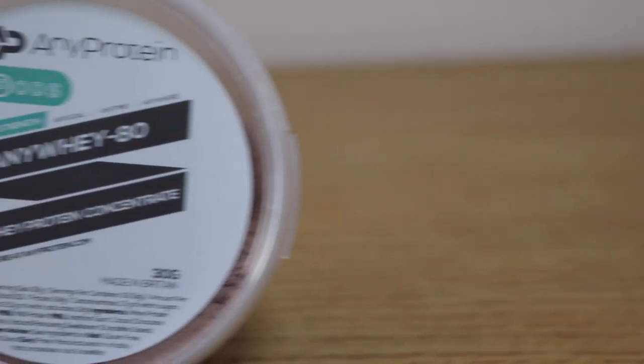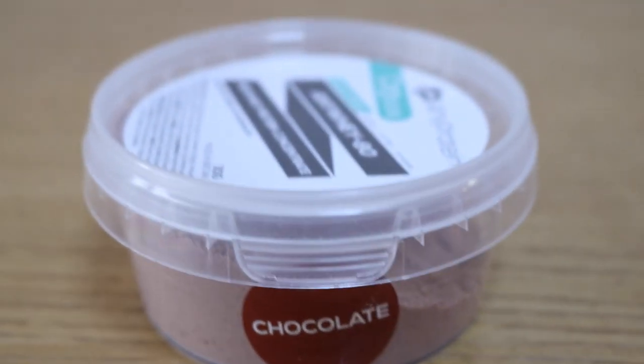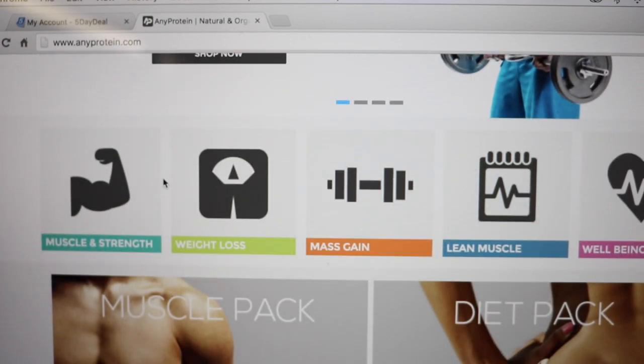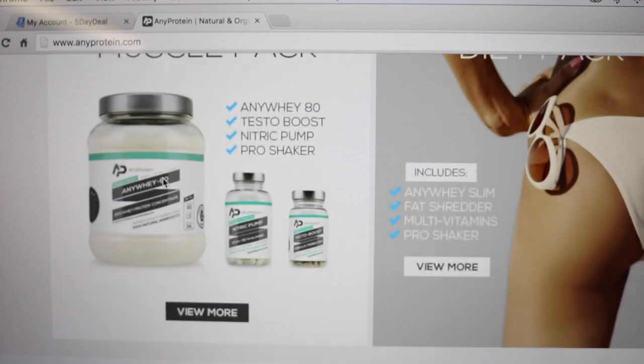Hope you enjoyed the training footage. Now back to the main topic — you will see an overview of the actual sample pack I've got, and also some screenshots of the website. Any Protein is advertised as basically anytime, anywhere, anyplace you can take it.